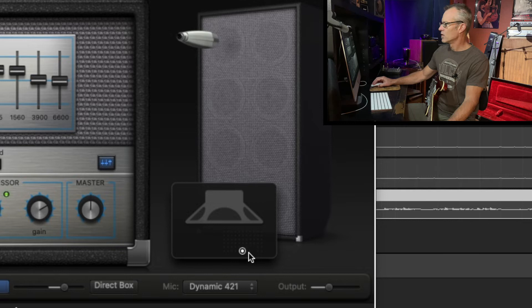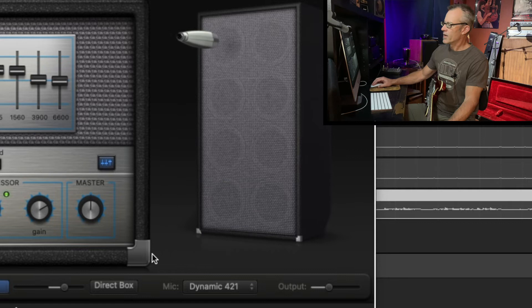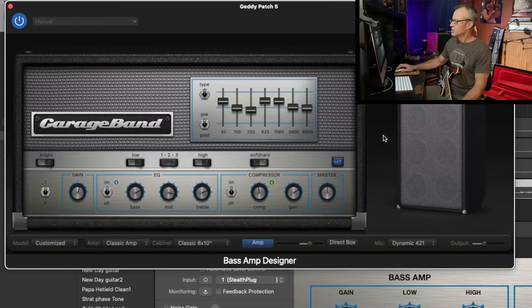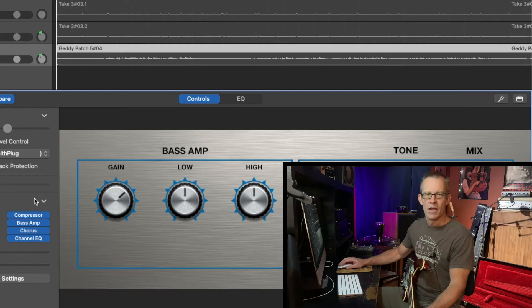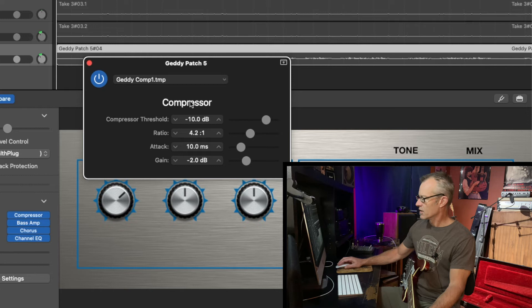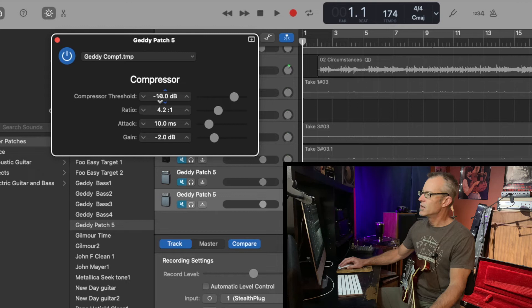To get your EQ setting right, he has quite a bit of mids pumped up, and you want to get a little bit of bass distortion or overdrive — it's not like I'm using an overdrive pedal. The things that will have the major effect on this tone are your microphone selection, placement, and the EQ setting. Down with the plugins, I've got it going into a compressor — I named it the Geddy Comp 1 patch. Compressor threshold is minus 10 dB, ratio is 4.2 to 1, attack is 10 milliseconds, and gain is negative 2 dB.